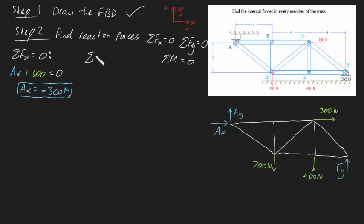Now let's apply the sum of forces in the Y direction equal to zero. We've got quite a few. AY is in the positive Y direction, so that's positive AY. The 700 newton force is acting downwards, which is negative, so it's minus 700. The 400 newton force is also downwards, so it's minus 400. And FY is positively upwards, so it's positive FY. That equals zero. We've got two unknowns in one equation, so we need the moment equation.